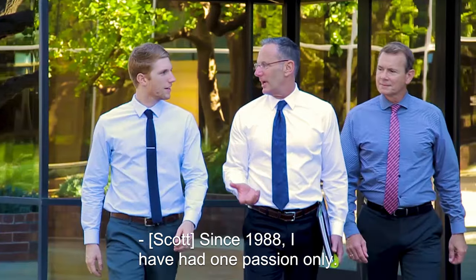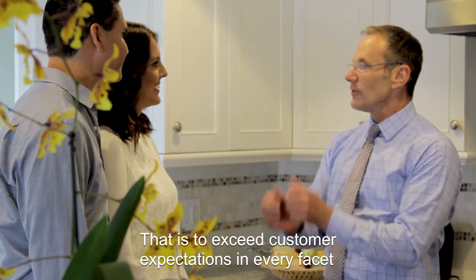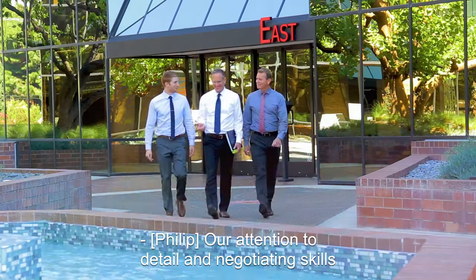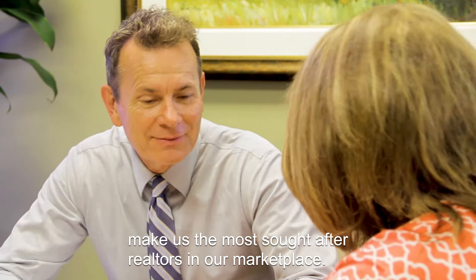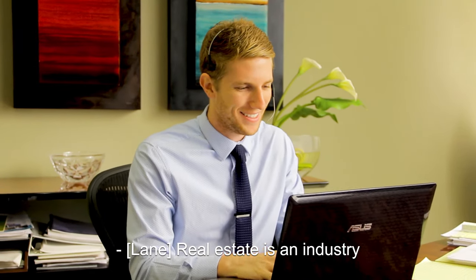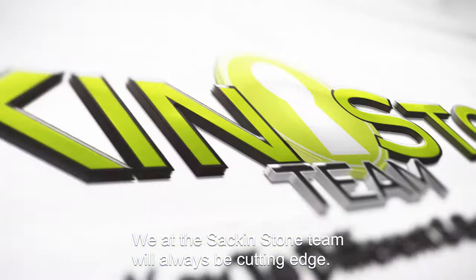Since 1988, I have had one passion only — that is to exceed customer expectations in every facet of the real estate transaction. Our attention to detail and negotiating skills make us the most sought-after realtors in our marketplace. Real estate is an industry that's now technologically driven, and we at the Sack and Stone team will always be cutting edge.